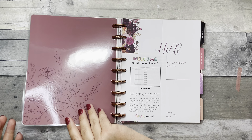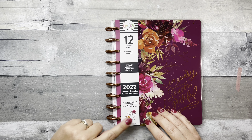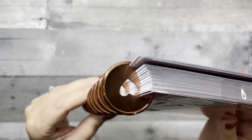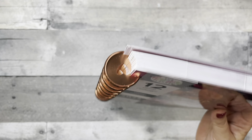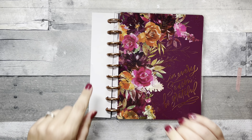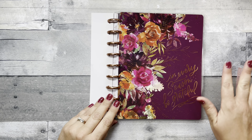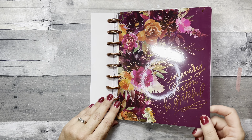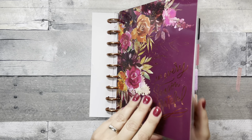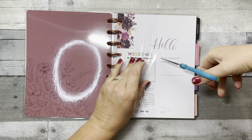Now for planner number two — do you see these? Those are copper discs! I feel like we've been asking for copper metal discs for a while, and they are gorgeous. It has a copper foil cover that says 'In Every Season Be Grateful.' This cover is stunning — I love it.